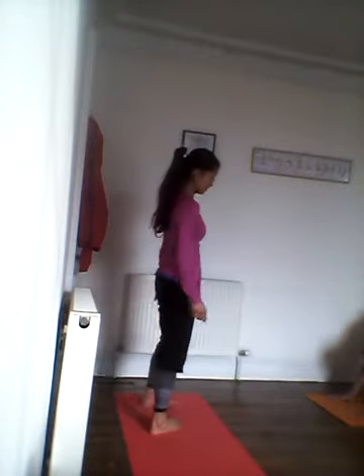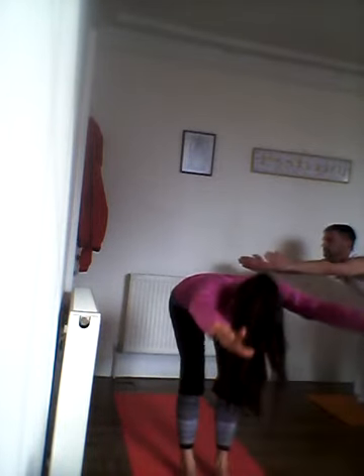Slowly walk your feet towards your hands into a forward bend, exhaling all the air out of your body. Then inhale with a straight spine, bend your knees to support your back, lift your arms by your ears, rise up to standing, placing your hands to your heart.